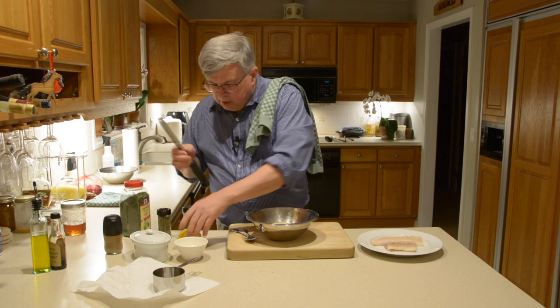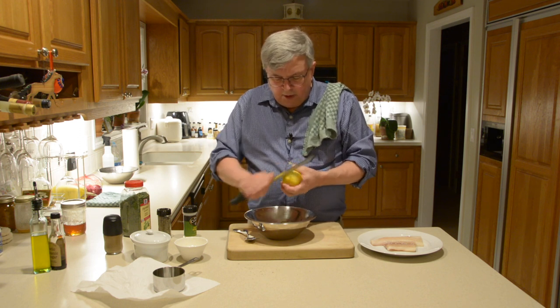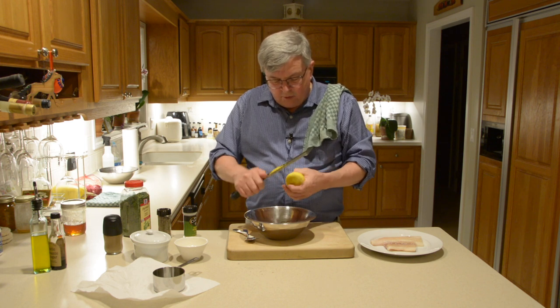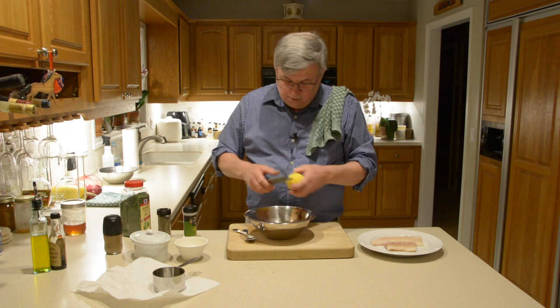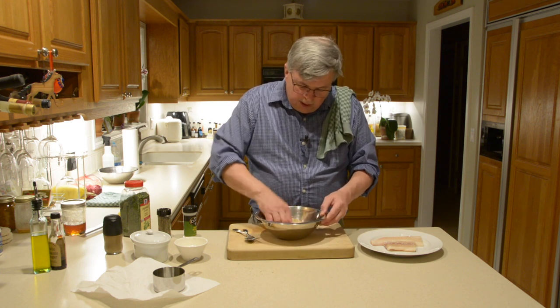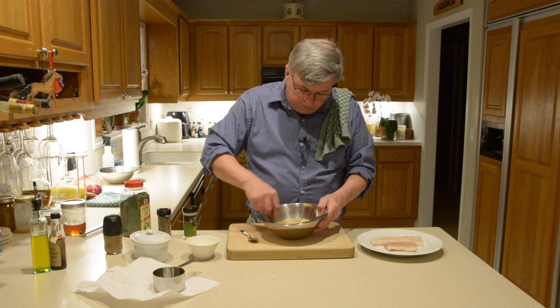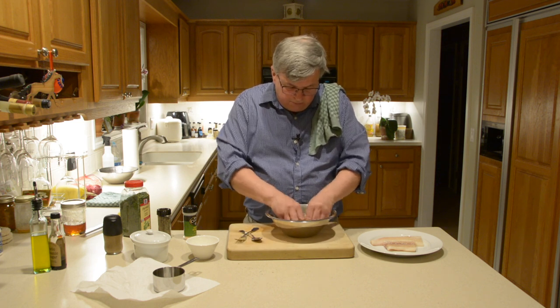Then a little bit of lemon zest — about the zest of half a lemon. Lemon always brightens flavors; when you're cooking, acids like lemon juice, orange juice, or vinegar will brighten the flavors. We're going to use the lemon zest here to get that nice lemon taste. Toss that around and mix it up. Then add a quarter cup of melted butter and mix it in — butter absorbs quite a bit, similar to making a cheesecake crust.